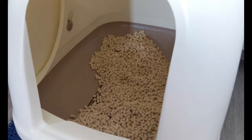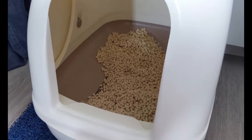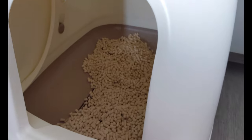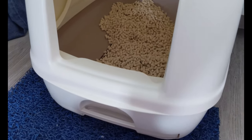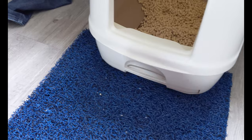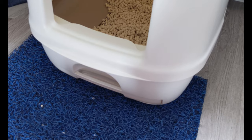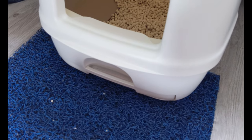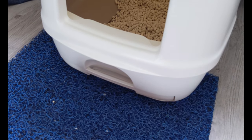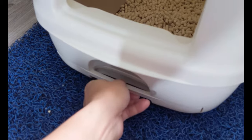Hello everyone. So following from one week after I switched to use this Unicharm litter — today is exactly one week later. What I'm going to do is show everyone how the pee tray looks and whether the pee pad is really supposedly able to last one week. I have actually not opened and checked the pee tray since last week when I just set up this thing, so to keep the results consistent.